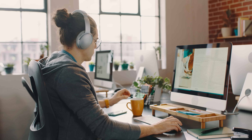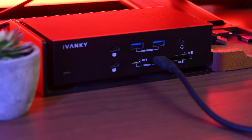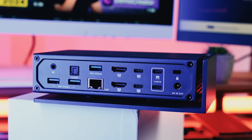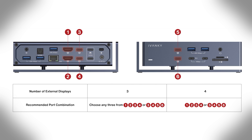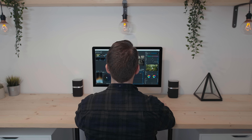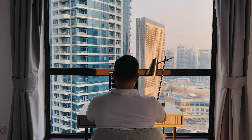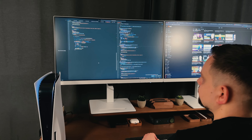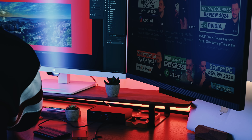Creative workflow impact. The real test of any creative tool is whether it disappears into your workflow or constantly reminds you of its presence. After months of use, this dock has become invisible in the best possible way. What really blows me away is the display capability — it supports three 6K monitors at 60Hz plus one 4K monitor at 120Hz. That's quad monitor support that's still leading the pack, even compared to newer TB5 docks. When I'm deep in an editing session, I'm not thinking about data transfer speeds. That mental bandwidth now goes toward actual creative work, making a measurable difference in both productivity and enjoyment.